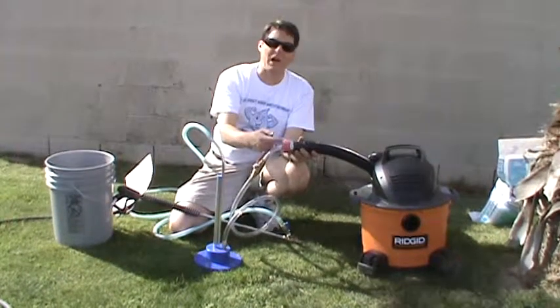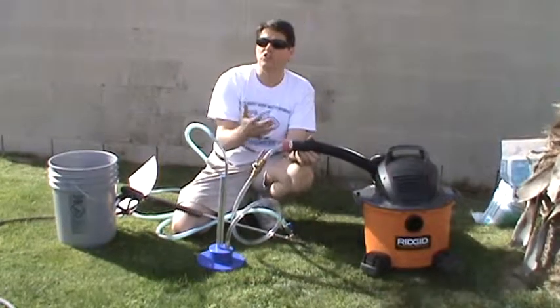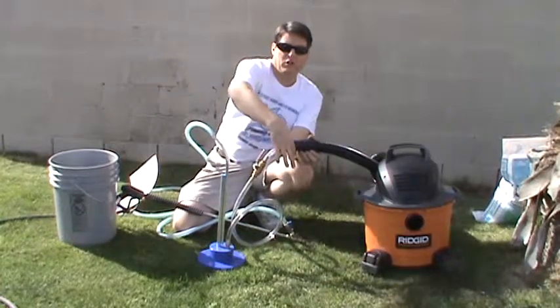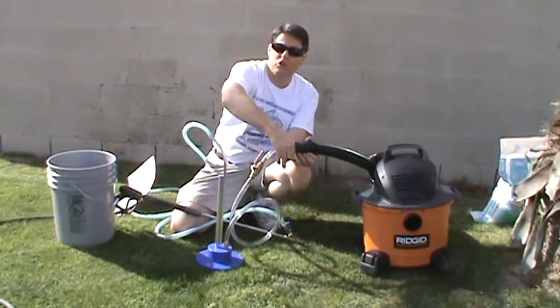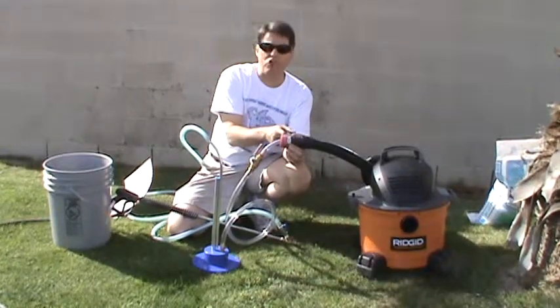This one simply slides over the blower hose. We put a hose clamp on it to secure it firmly so that it doesn't blow off. It also makes a tight seal so that the air doesn't flow backwards. Once we have this on,